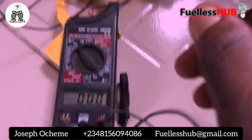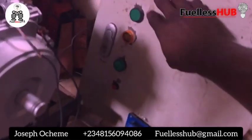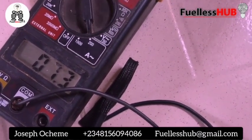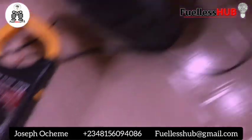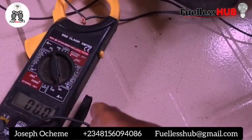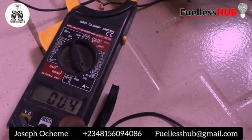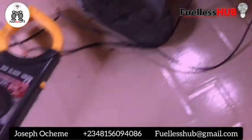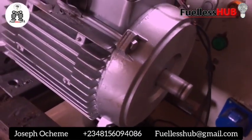Now I'm going to show you what this electric motor is designed to consume. I'll hold the switch down — this is what the electric motor is supposed to consume. But right here it reads 0.3, and I can still bring the amperage down to 0.00.